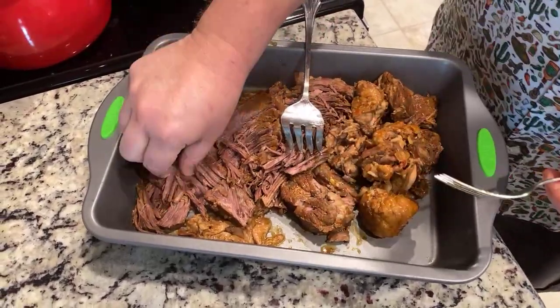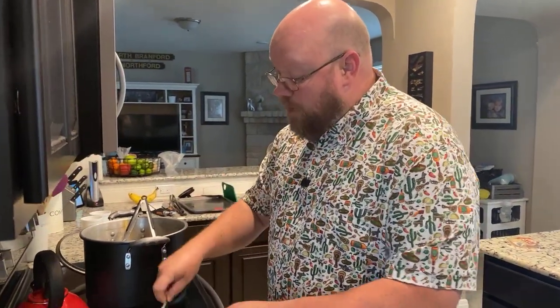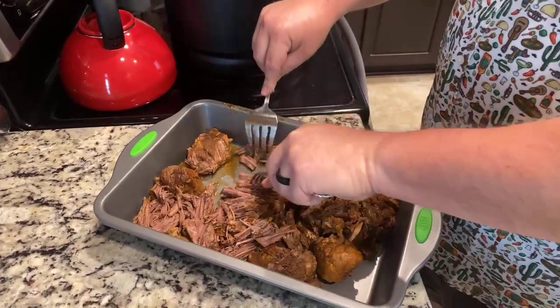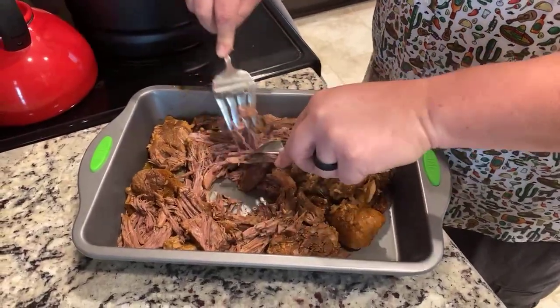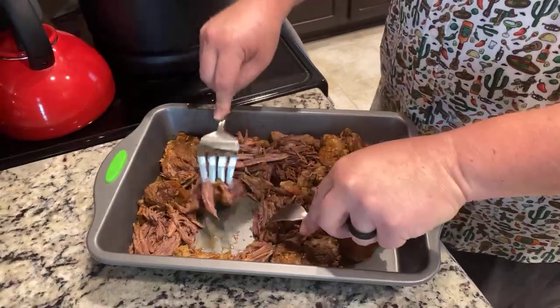So perhaps we should taste it. Mmm. That is good. It basically tastes like a pot roast with a little bit more spice to it. Because remember, we blended up those chilies, and that's what's in that consomme. So you get a little bit of the heat from those chilies, but it's really not bad — it's not super hot or anything.